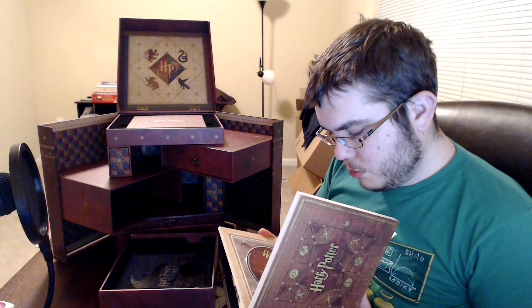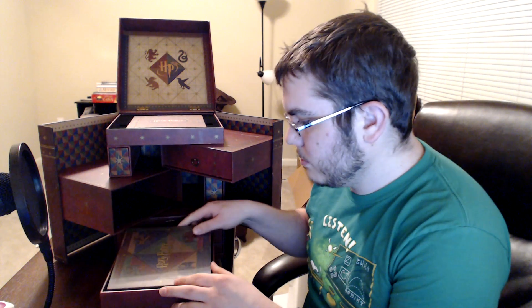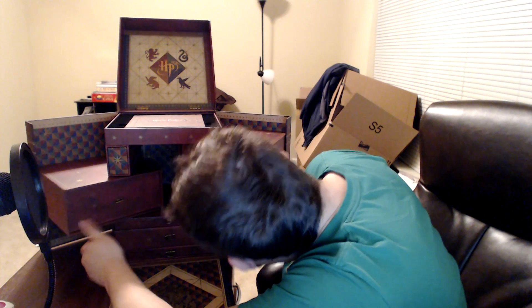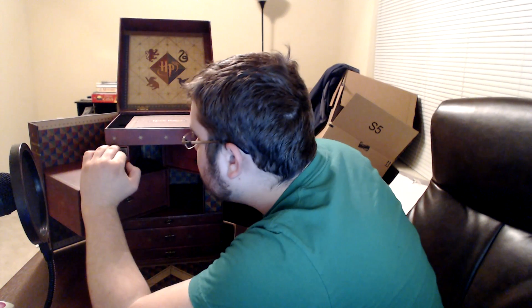Same drill — DVD, Blu-ray, special features. We still haven't found year eight or year seven, which is movies seven and eight. This part looks like it pulls out — yes it does, but there's no real way to grip it.